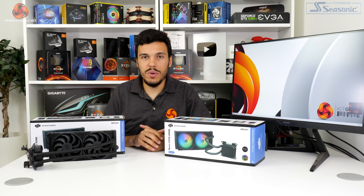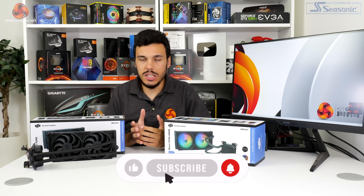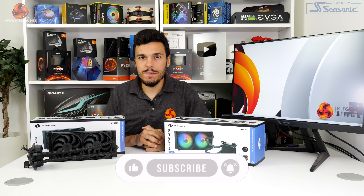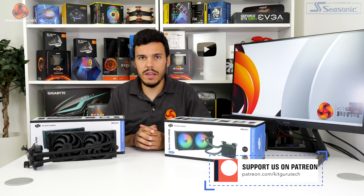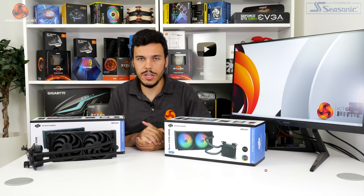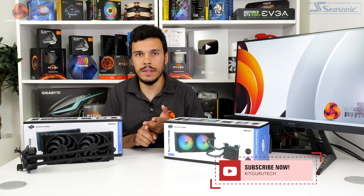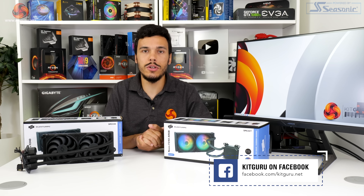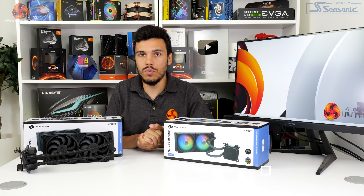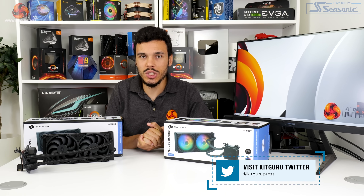I've been Luke Hill for KitGuru. Thank you for watching our video review of the Selentium PC Navis F240 and ARGB version liquid cooler. Let us know what you think in the comments — are you impressed with what Selentium PC has brought to market? Would you like to see a better warranty? What do you think of the RGB lighting? If you enjoyed this video, please like, subscribe, follow the channel, interact with us on Discord and social media, check out our merch store, and make sure to read the full written review on the KitGuru website.